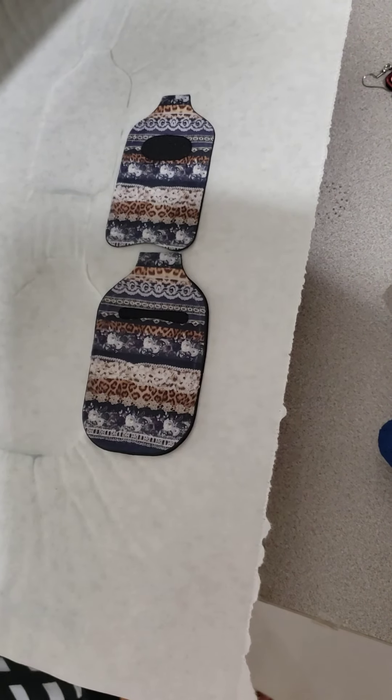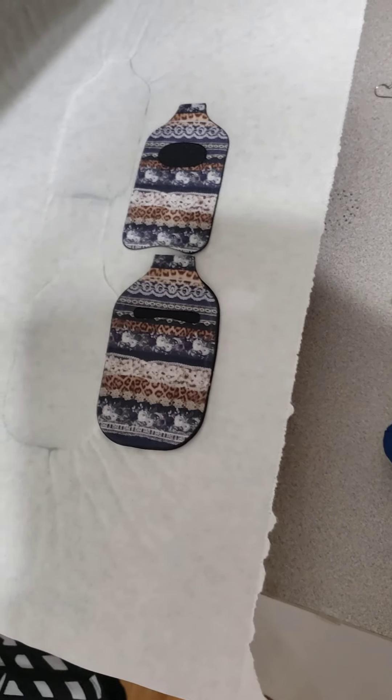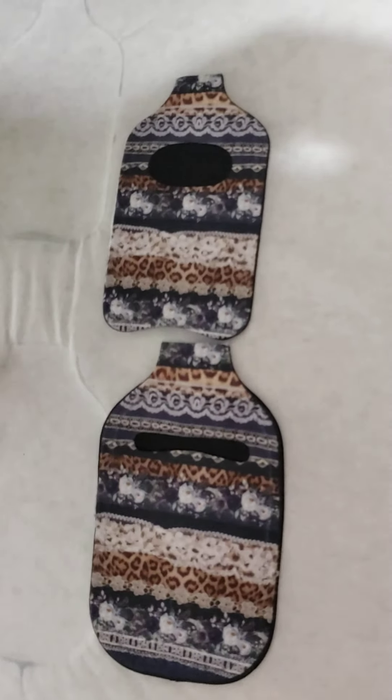I just wanted to pop in real fast and show you how these work. I hope that you like them — let me pick them up so that's better.